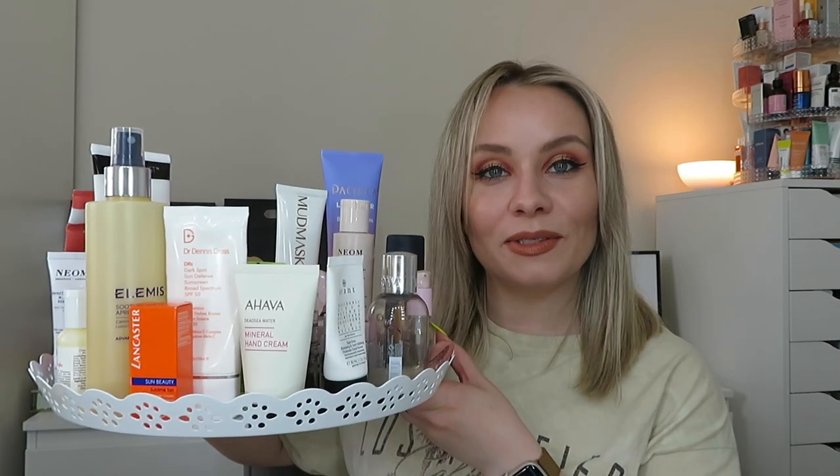Okay guys, so those are all my empties for May. If you've used any of these products please let me know your thoughts in the comments below — let's have a chat. If you enjoyed this video please give it a thumbs up and hit subscribe. I do this every single month and I like to review lots of different products. Each month I keep my faves in a box and at the end of the year I'm going to do my faves of 2022. Let's see if any of these make it in. But yeah, that is it for today's video — I'll see you in another video. Bye!